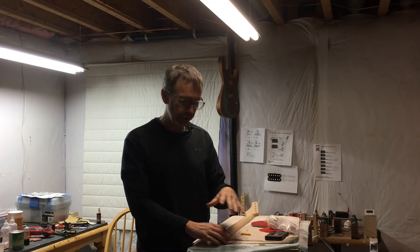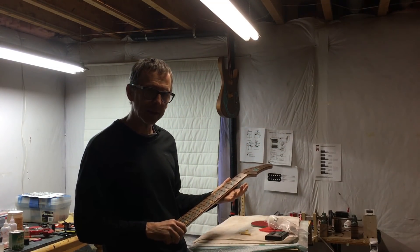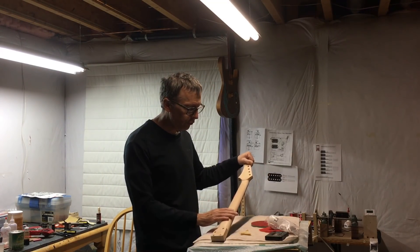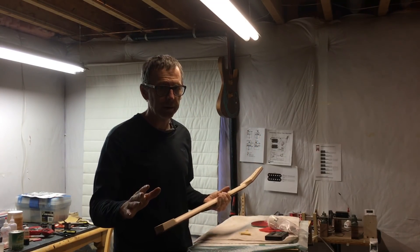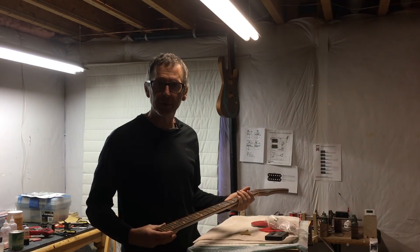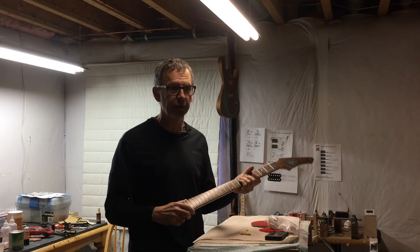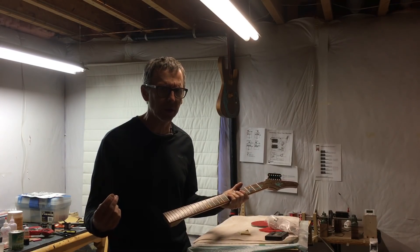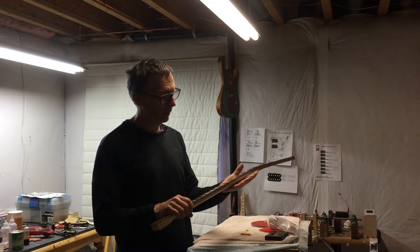Here's a tip: if you're building for a customer and they tell you what they want as far as a profile and how they want the neck to feel, you can make the neck up to the point where you're about to start finish sanding, then stop. Box it up and ship it to your customer and say, check out this neck — tell me what you think. Does it feel right? Is it comfortable? Is there something about it that bothers you? Ship it back and we'll work it up from there to make it right.